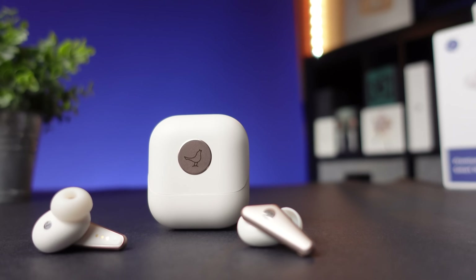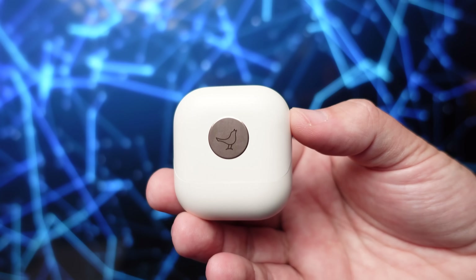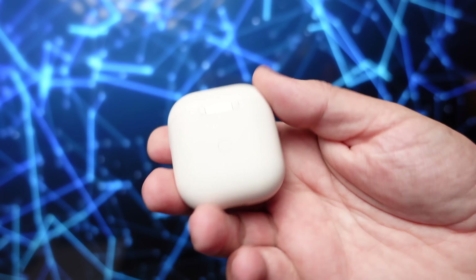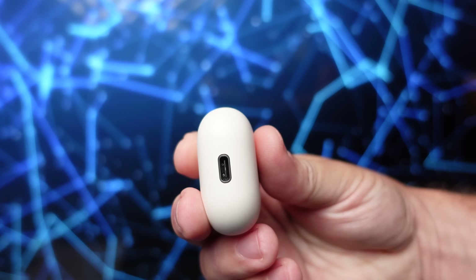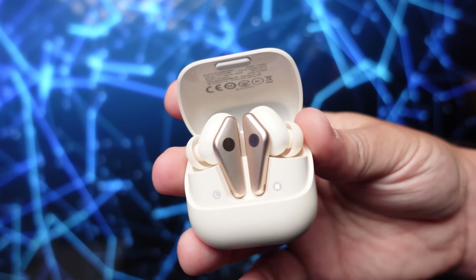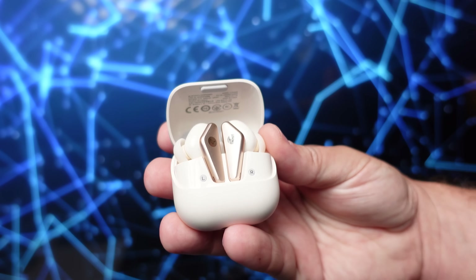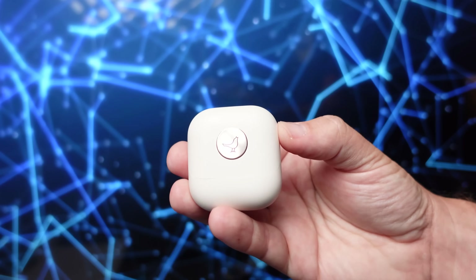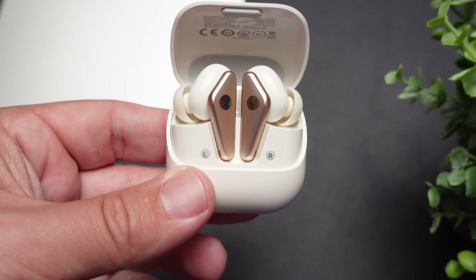Looking at the case itself, if you picked it up and glanced at it, it looks exactly like an AirPods case. On the back you have the pairing button, just like the AirPods. On the bottom, this is very unique — it has a USB-C input that also serves as your indicator light, so as soon as you plug it in, you can see that it's charging and how much battery life is left. When you open the lid, the front lid almost comes all the way down to the bottom, so you can see the earbuds completely. They just magnetize in — it's a very premium looking earbud.